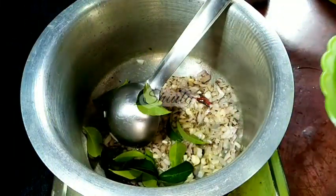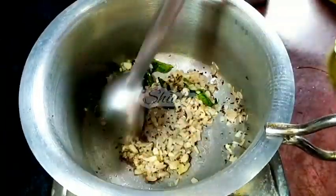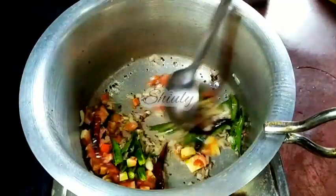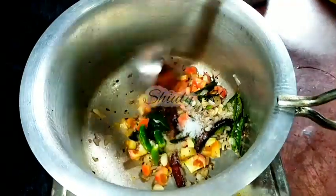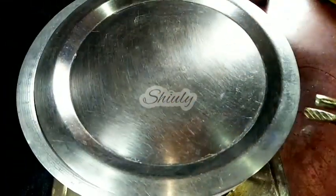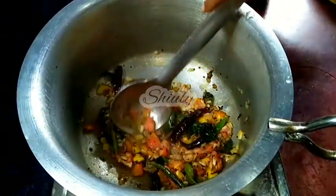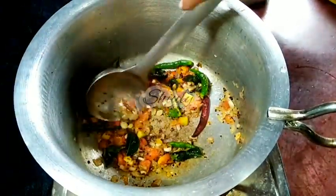Now we have to fry everything until a light brown color. The heat is on medium. The color is nicely brown. So now we add the tomatoes and the green chillies. After adding tomatoes we need to add some spices — first salt according to taste. We already added salt in the pressure cooker, so keep that in mind. I am not adding turmeric now but you may add it if you want. After covering for some time on medium heat, the tomatoes are nicely soft. I am mashing them a little. The spices are ready.